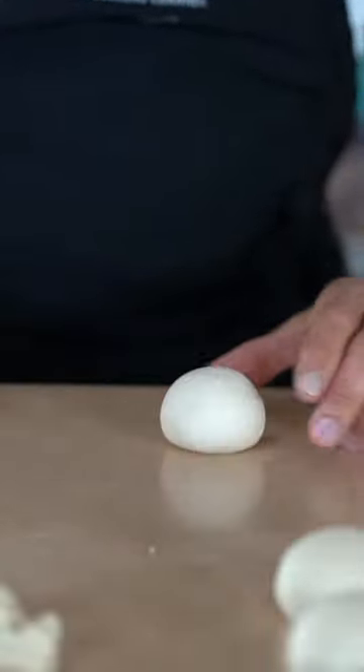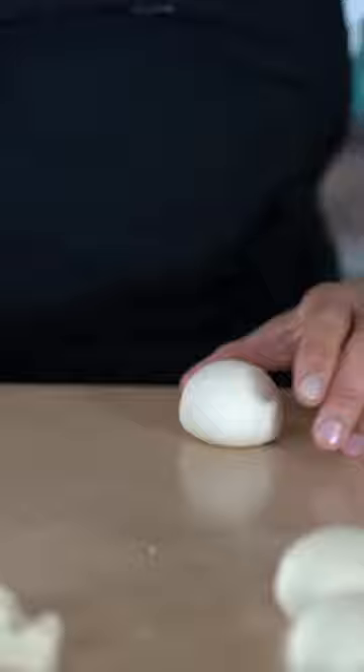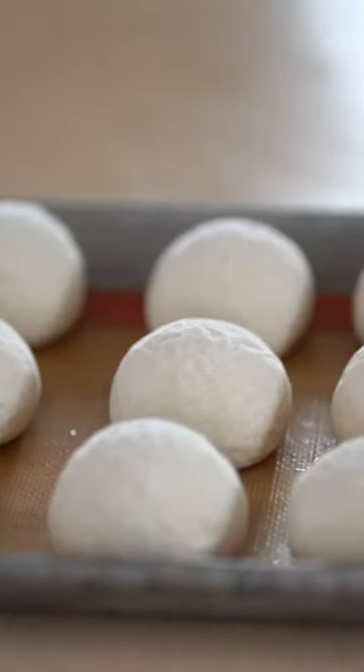As you can witness, adding extra flour wouldn't have been a good idea. Next step: I'm gonna freeze the buns for a couple of hours to firm up, and then I'm going to turn them into flying saucers.